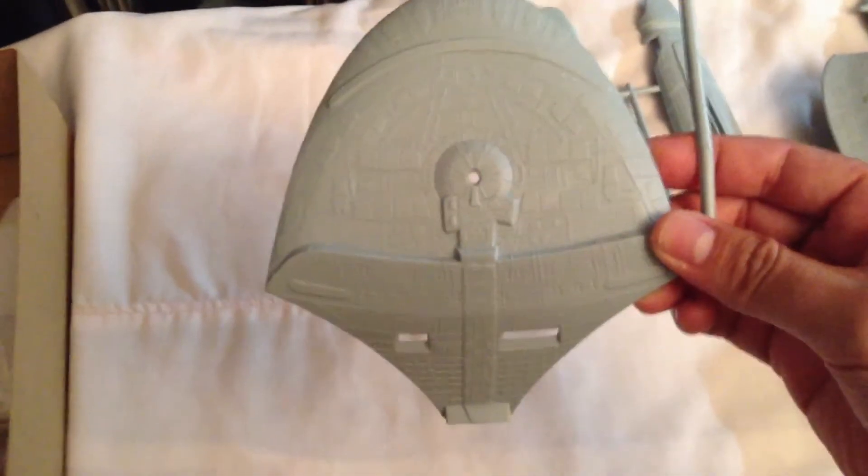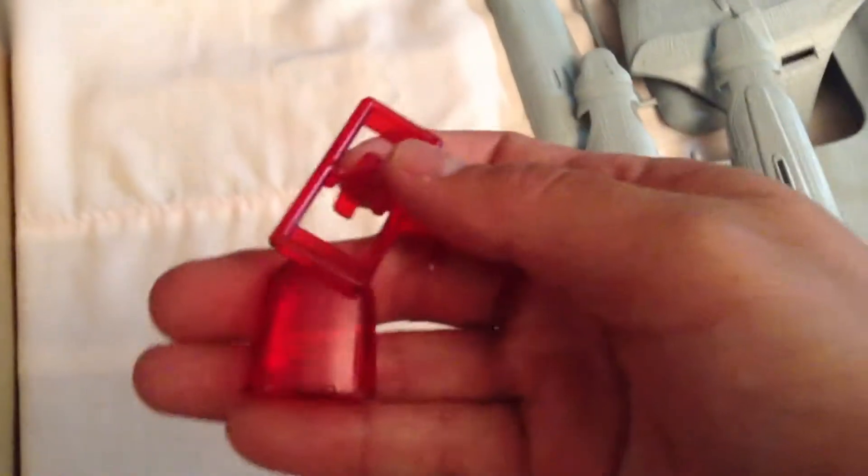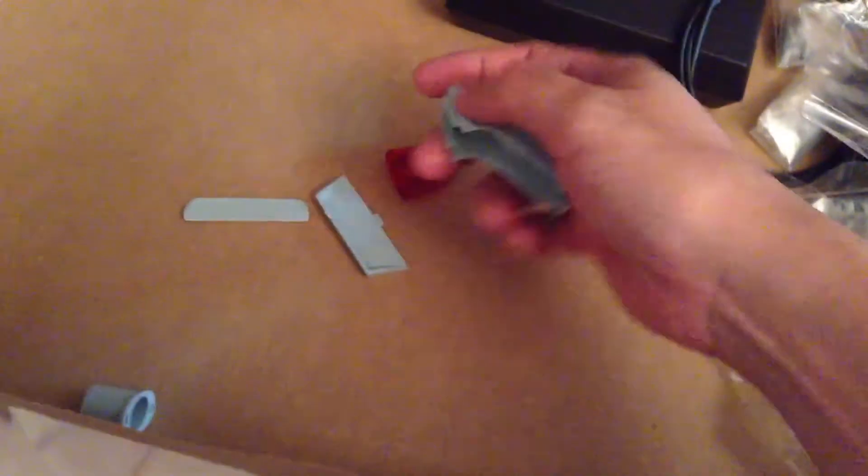We've got another top part of the neck with a lot of detail on that piece. Then there are some more smaller pieces, another part of the nacell, and the bussard collector piece — looks like it broke off the tree, but what's good is it's already colored so I don't have to paint that. Then I've got the saucer section, a pretty nice size, and another bussard collector.